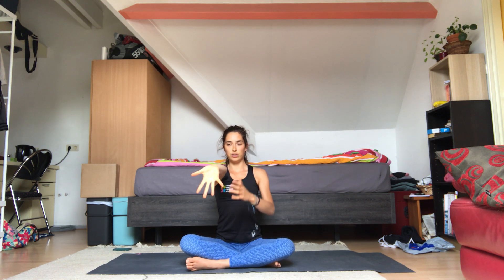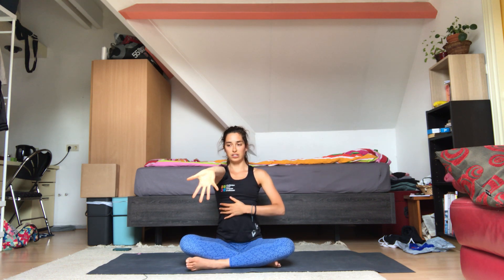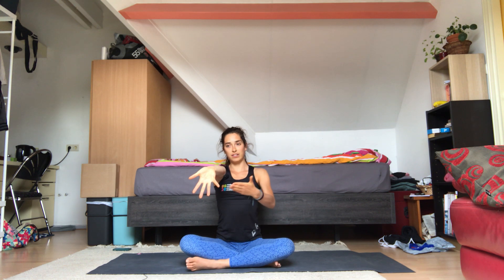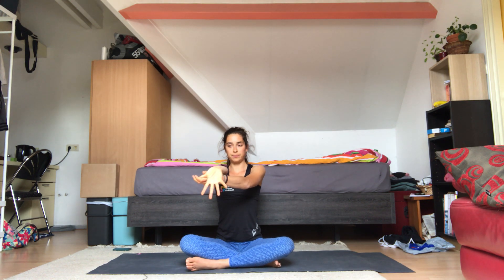Now we're going to move into the fingers, starting with the right hand. Take your right hand out in front of you and open the palm away from you, so the back of the hand is facing your chest. Spread your fingers as much as you can — pinky and thumb facing away from each other. Now take your left hand to your right thumb and just pull it in towards your chest. It doesn't have to be a big pull; just whenever you feel it, that's okay. Breathe here, and release.